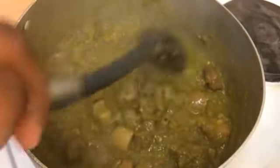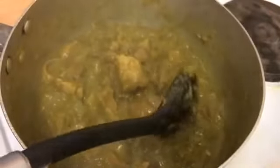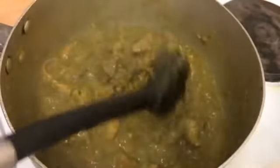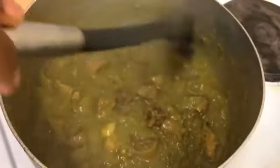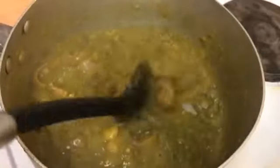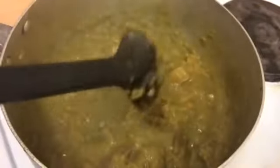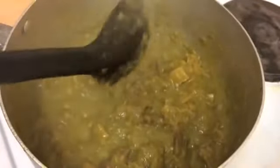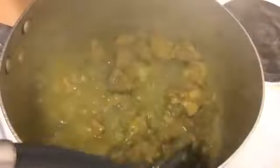So that is it, guys. Thank you so much for watching. You can eat this with white rice, with beans, with okra and eba, with yam porridge or fried yam, sweet potatoes, rice and beans, or jollof rice. But the best thing to enjoy it with is white rice — white rice and beans. I'm dishing it now.